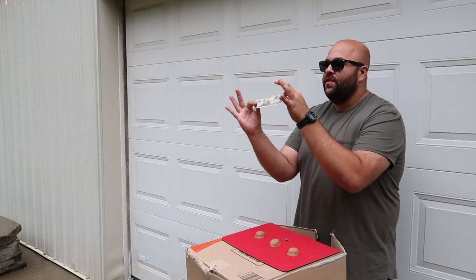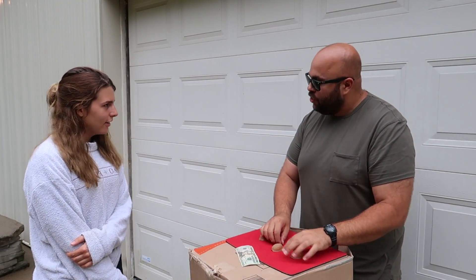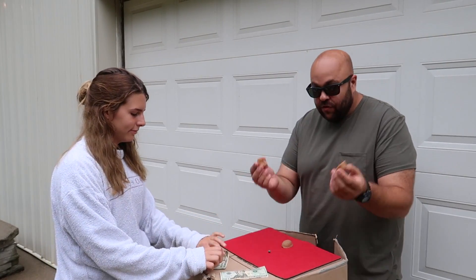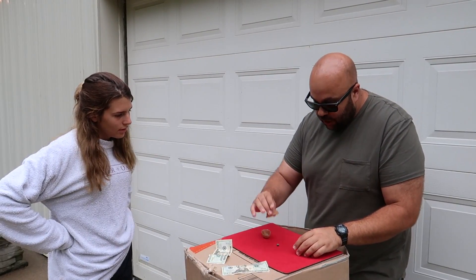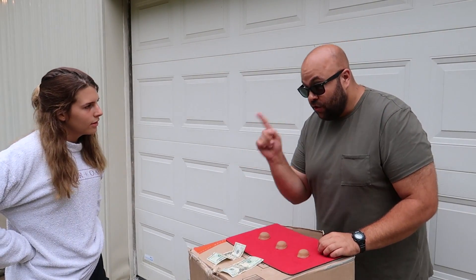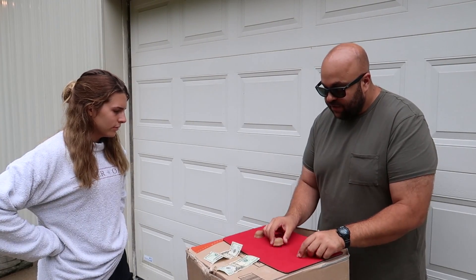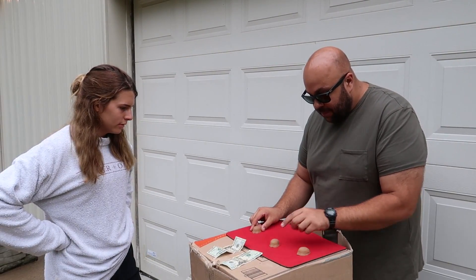This first one is a classic con you may have seen on the street. Ladies and gentlemen, who wants to win $20? All you're gonna do is find the little pea under the three shells. 20 bucks on the line — there are three shells, and you just have to follow the one little pea. It's going to be underneath the middle shell.